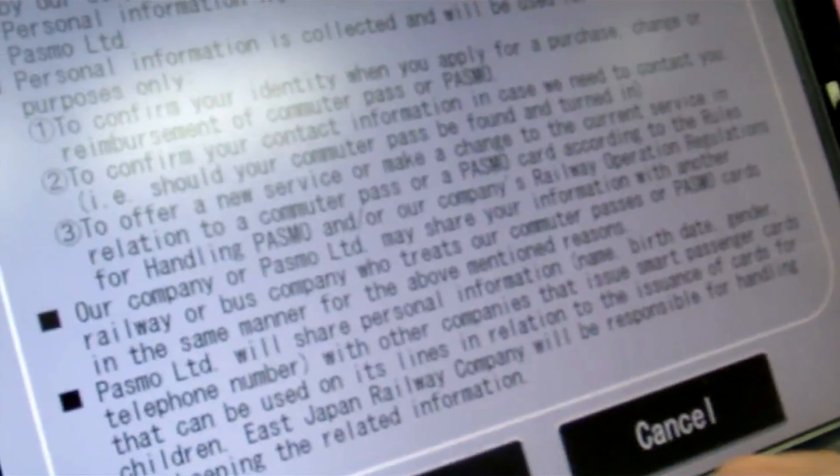All right, so my best advice in Japan when you're taking trains is get a PASMO card. This is how you get a PASMO card. Jinri will show you how.